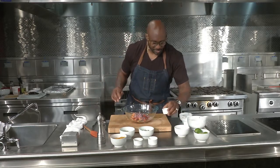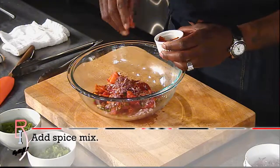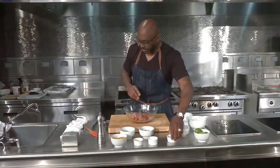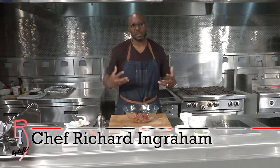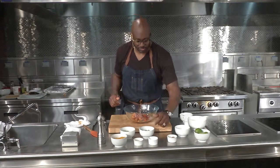Next, we'll add in some of our spices — remember it's cumin, a little bit of smoked paprika, chili powder, and a little bit of Creole seasoning. And again, at the end of the recipe, what we'll do is taste and make sure that it tastes exactly like we want and make necessary adjustments as we need to.